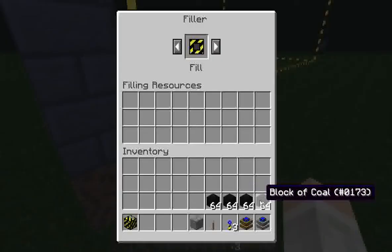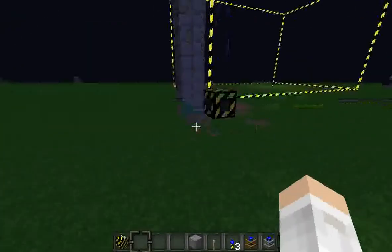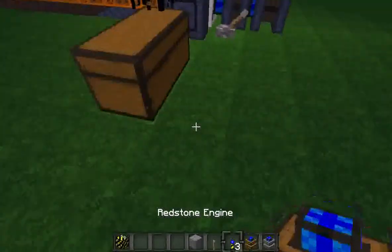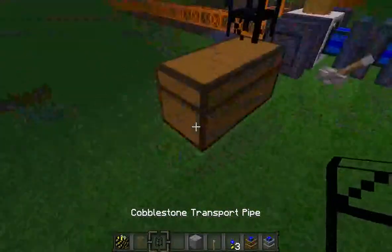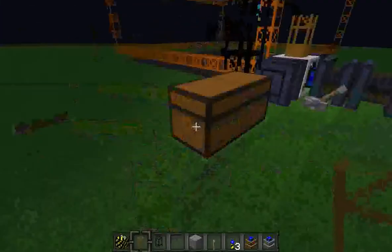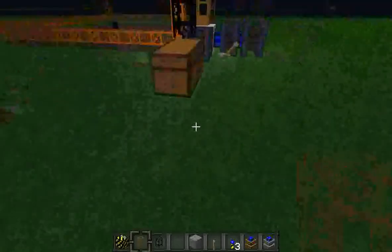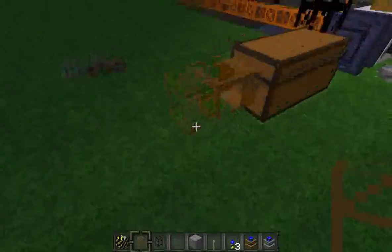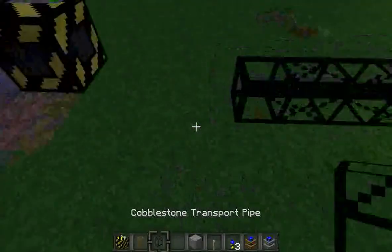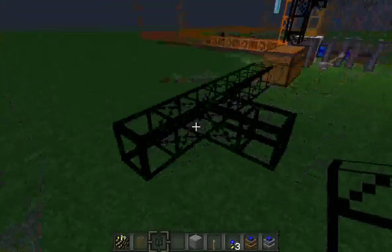You can either fill up the filling resources manually, or you could have it pumping from something like a chest into it. So I'm going to show you how to do that today. You're going to want a wooden transport pipe and many cobblestone transport pipes, depending on how far you're going. Go ahead and put your wooden transport pipe on the chest, and then have the cobblestone transport pipes leading into your filler.